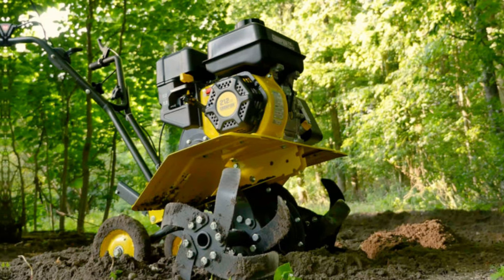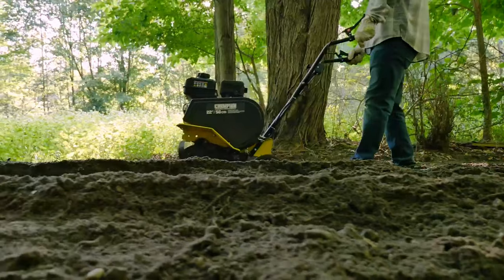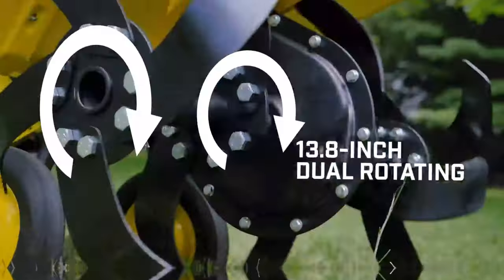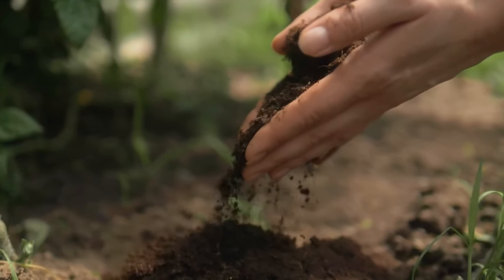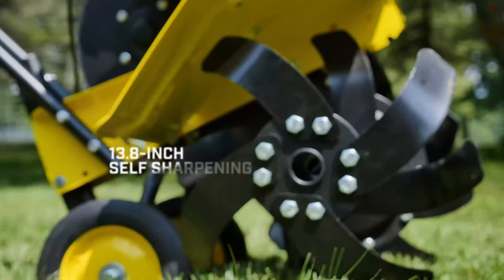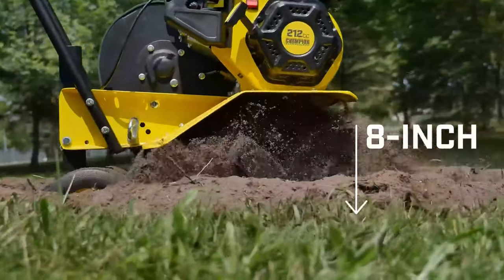However, the loud noise level and initial difficulty starting the tiller may be drawbacks for some users. But once you get past these minor inconveniences, you're left with a tiller that's unmatched in power and efficiency. In conclusion, the Champion Power Equipment 10379 is the best tiller for large gardens, thanks to its robust engine, adjustable features, and impressive tilling depth. If you're ready to take your gardening game to the next level, this tiller is worth checking out.